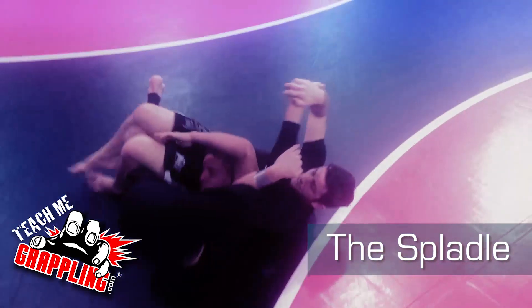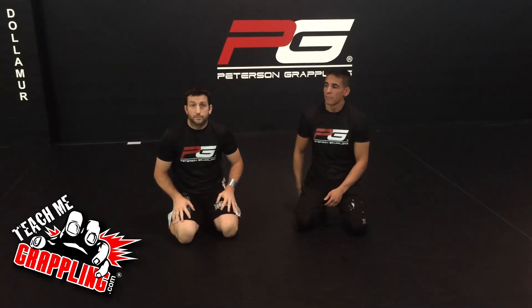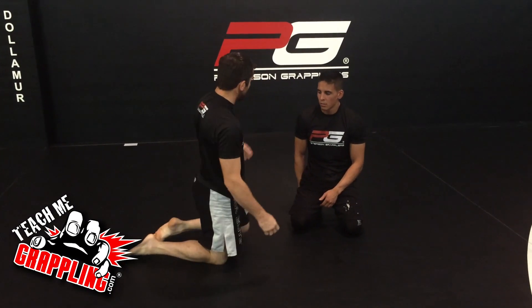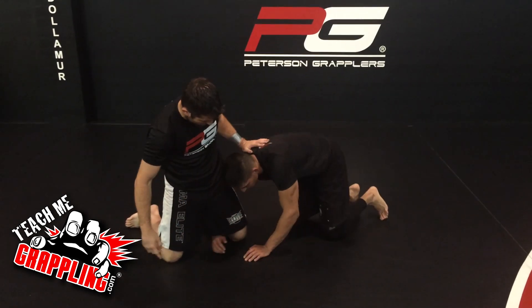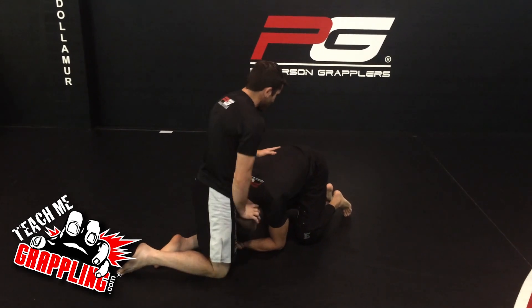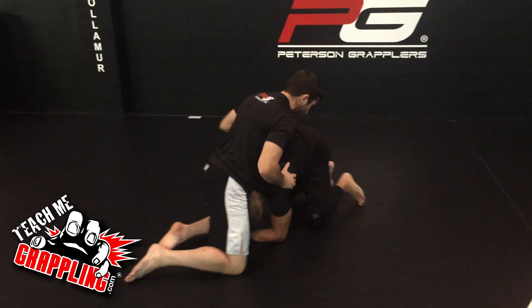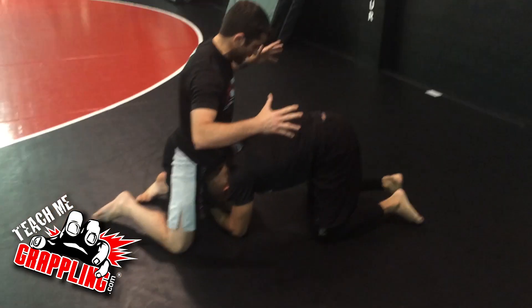The spladle is a wrestling move used to pin people in wrestling, but it's also a way to submit someone — as long as they're not incredibly flexible. A lot of jiu-jitsu guys are flexible, so you may not be able to tap everybody, but either way you can out-position them and get some other clever positions out of it. It's worthwhile.